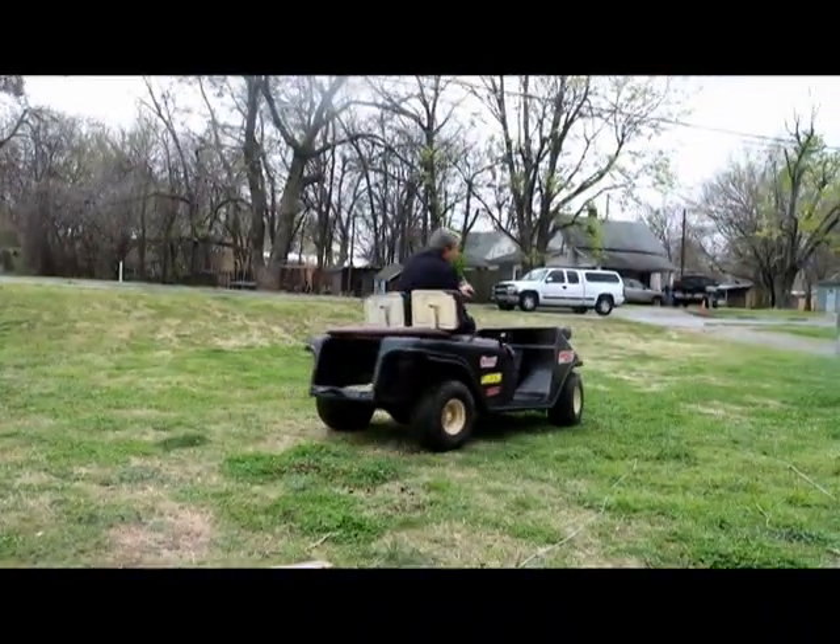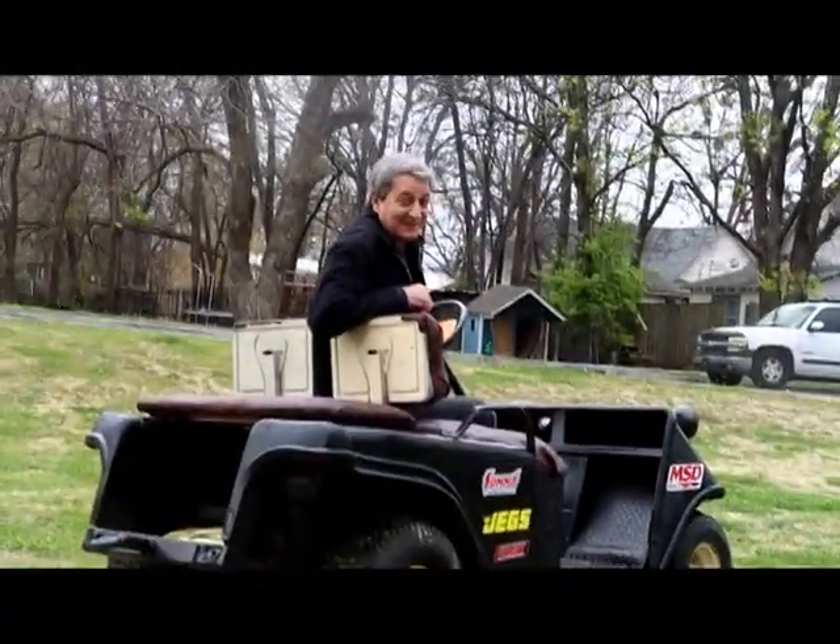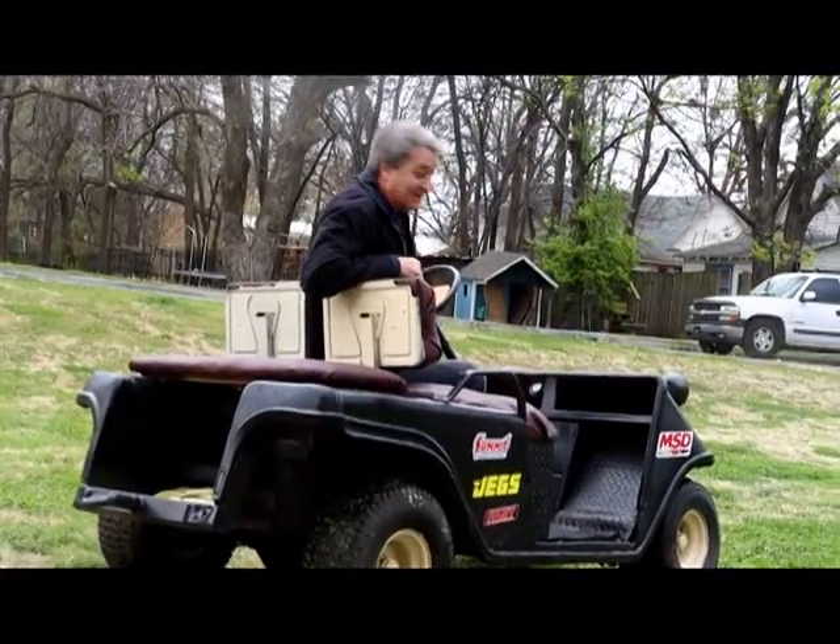We can even go off-road — watch the creek! Let's see if we can get this thing to spin the tires.